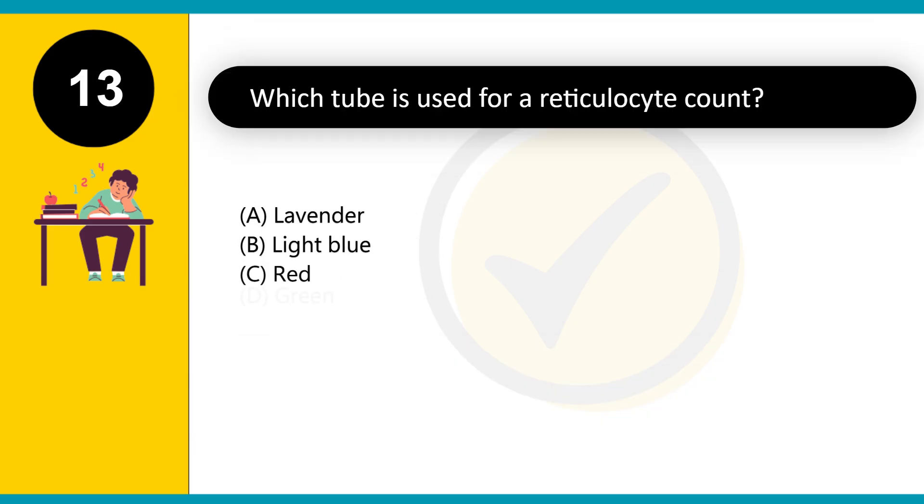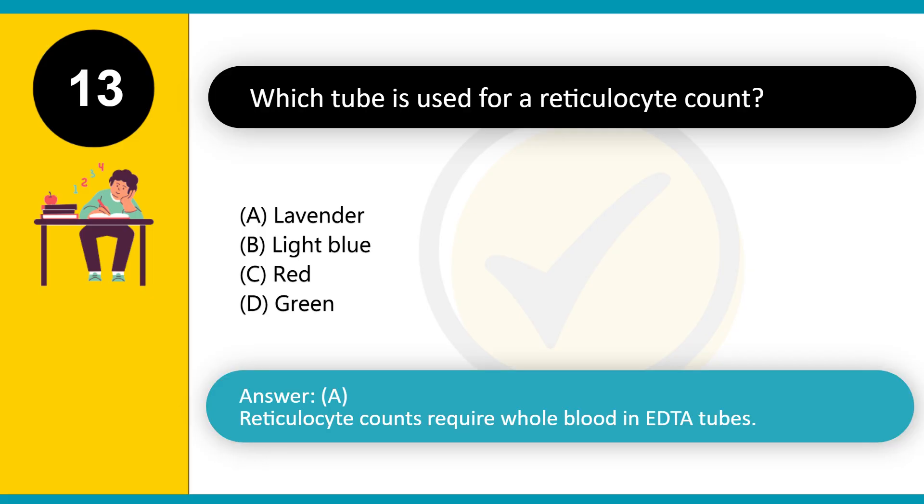Which tube is used for a respiratory count? A. Lavender. B. Light blue. C. Red. D. Green. Answer: A. Respiratory counts require whole blood in EDTA tubes.